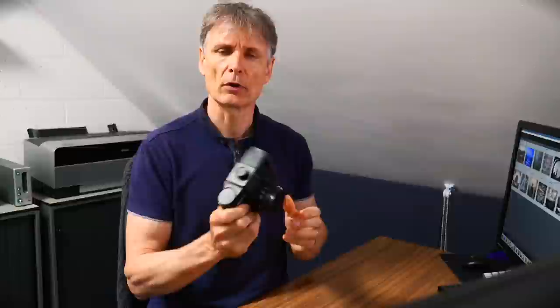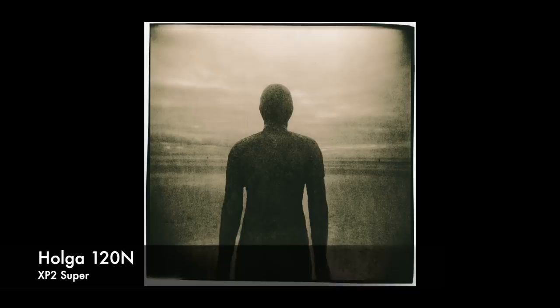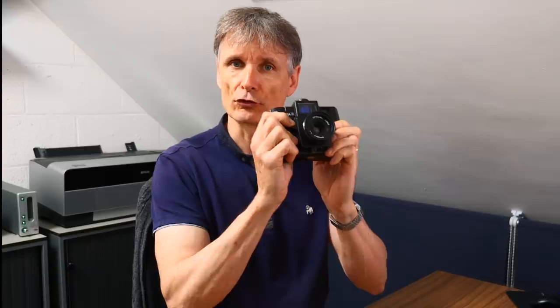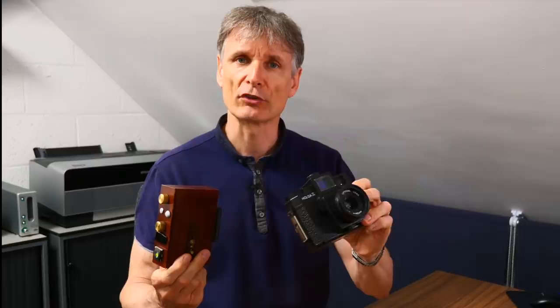Finally at the very cheap end of the spectrum is something I absolutely adore — my Holga. I've been using these for probably about 15 years; they're very cheap and make a similar-looking image to the pinhole camera. You may have seen some of my earlier videos where I would take both cameras out, because the nice thing is these images sit well together — they share the same film, the same format, they have a similar look, more vignetting on the Holga, blurry, but you can use it handheld. You can shoot HP5 Plus, XP2, Portra 400 — all absolutely perfect — and they sit together well in a portfolio.